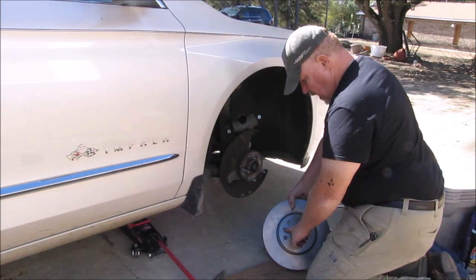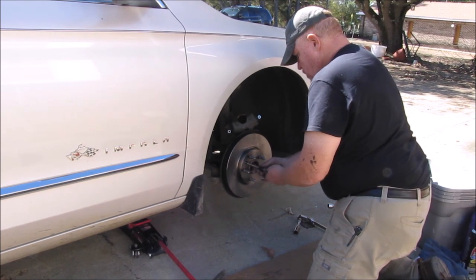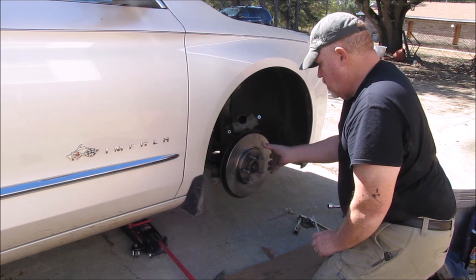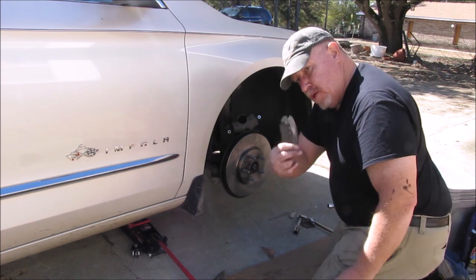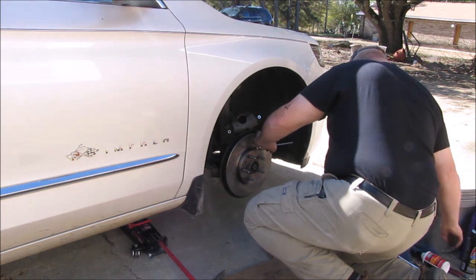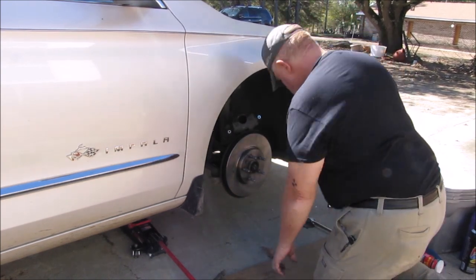Now we've got a really nice paperweight. We're going to reverse the process — take the new brake rotor, line up the hole for the screw, make sure you put it on the right way, and get your screw in. It's really important that when you're tightening the screw down, the rotor is completely flat against the hub — if it's not, your rotor will wobble while driving and you'll ruin your new brake pads. Tighten it down snugly without stripping it.